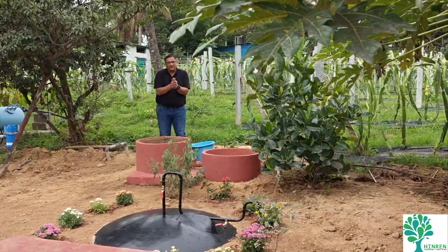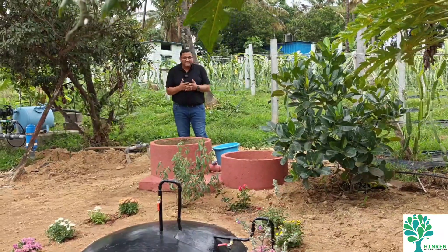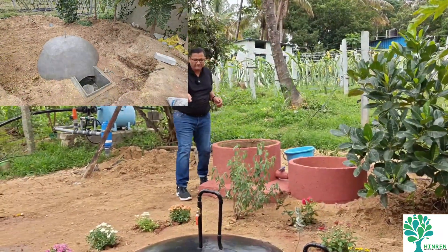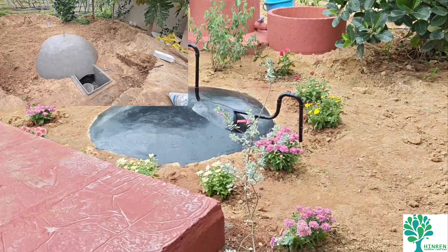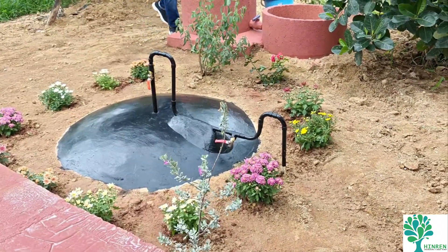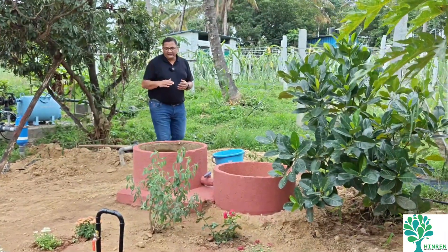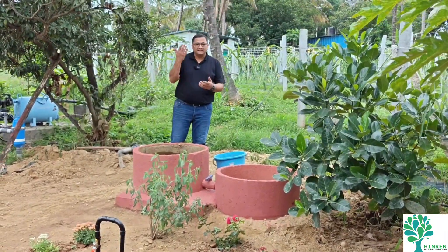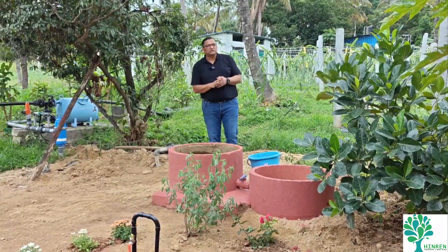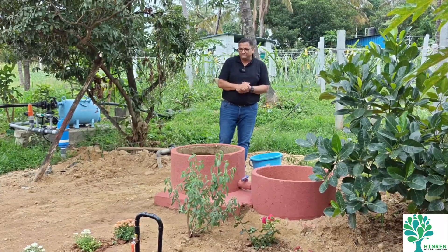I have spoken about biogas plants before, mostly showing the floating dome kind. This one is slightly different — this is a fixed dome biogas plant. The dome doesn't move here, unlike rooftop biogas plants where the dome moves as gas is generated. This fixed dome design is more suitable for higher feed, higher pressure, and higher gas requirements.